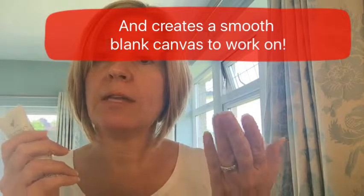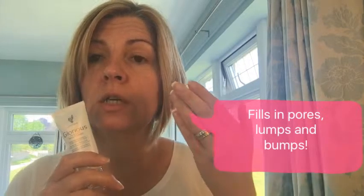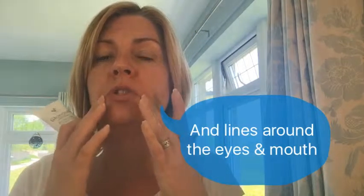It also smooths over your surface — like when you prime wood before painting, it gives a nice smooth surface for your undercoat and gloss. Same thing here: you put this on your face and it smooths out the pores. If you've got quite deep pores it will fill them in, and if you've got lines around your eyes or mouth it will help to fill those in as well.